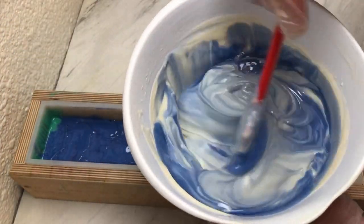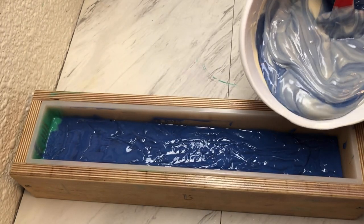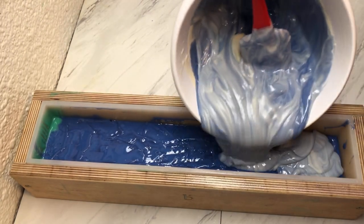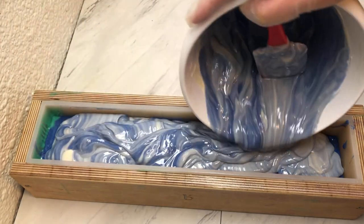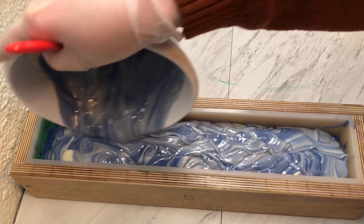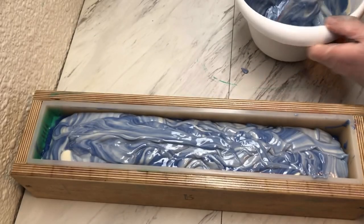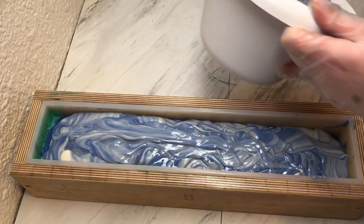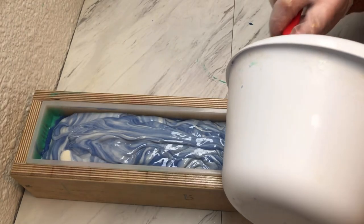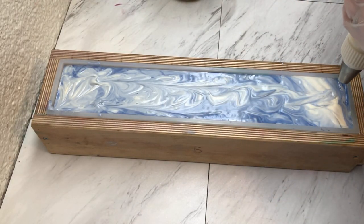I've mixed some of my blue in with my white to kind of look like some sky and some clouds, and we're just going to put this on top. I'm going to scrape out my bowl, and I'll bring you back when it is time to do our frosting. I'm going to do three dollops on each bar.